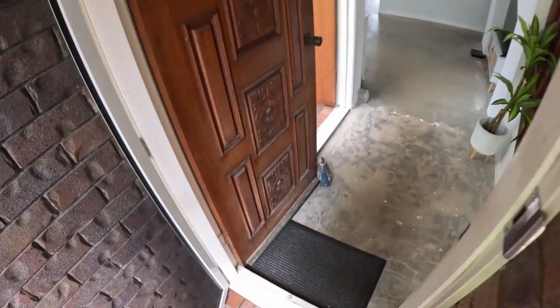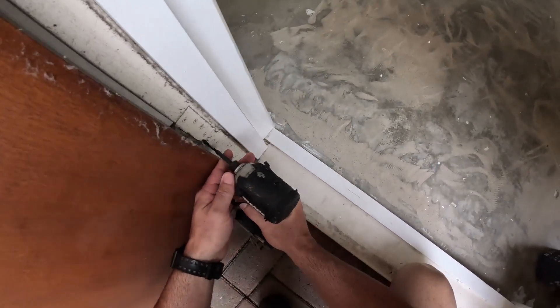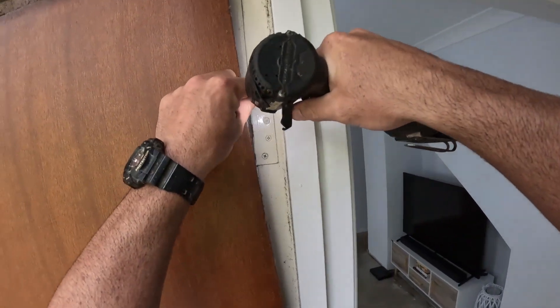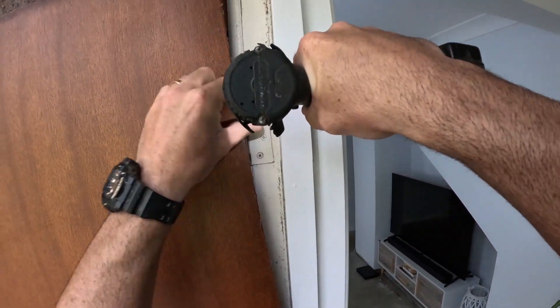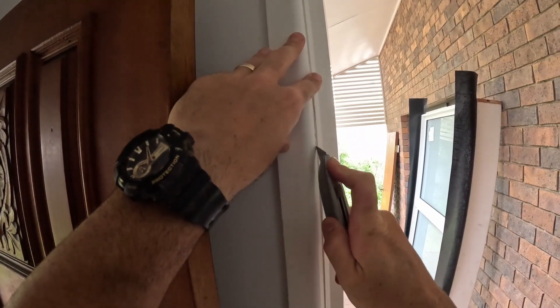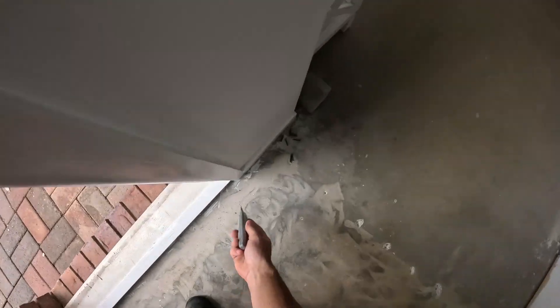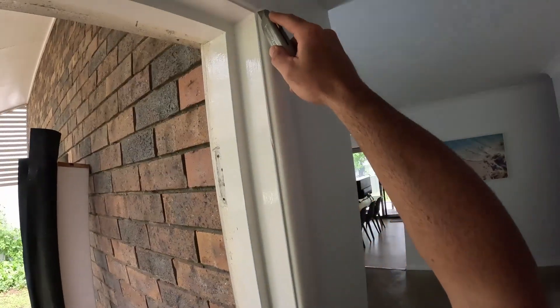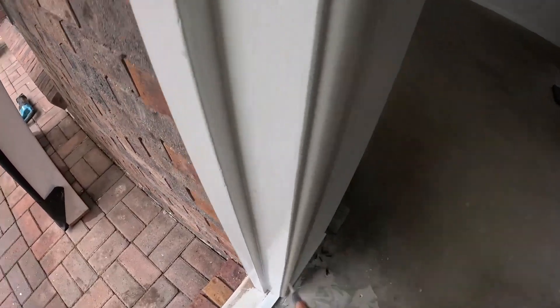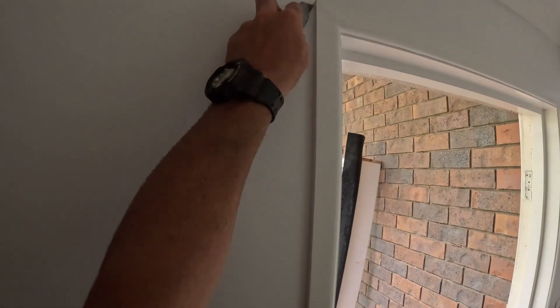As we walk through this door, you can see that door in front of us is the one we're going to be pulling out and installing a new window in. We're taking the door off the hinges, removing the door, and now cutting the architraves so we don't tear off any paint when we remove them. Then we're going to cut the door frame in the middle and pull it out. It's key to always cut your joins when removing architraves or skirtings — that way we don't tear off any paint and we don't have extra work to do after we finish.